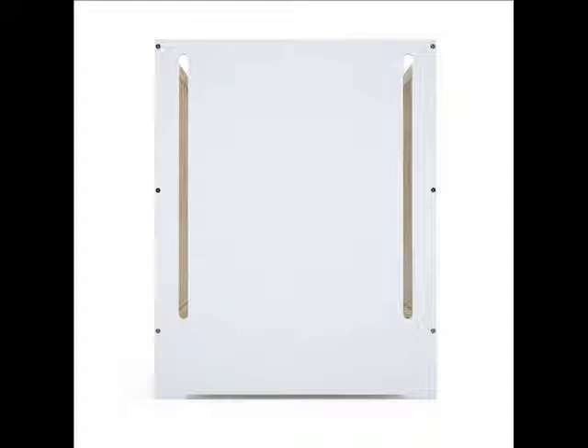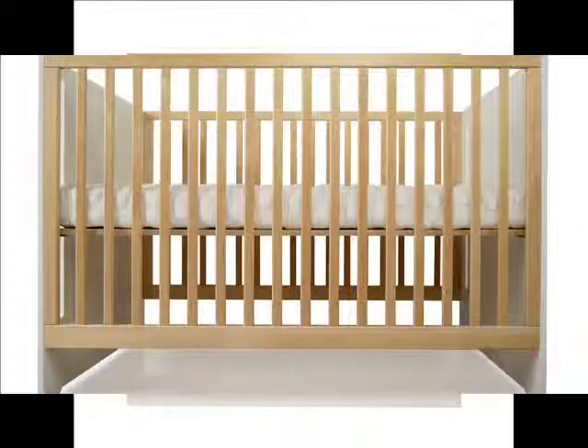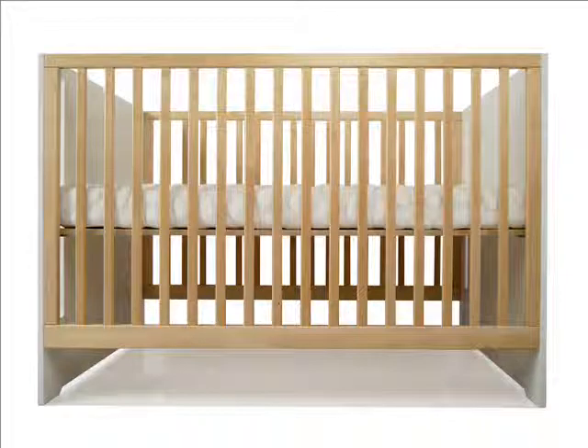The Olive daybed conversion kit is finished with an eco-friendly non-toxic paint and made to convert the Olive crib into a daybed by removing one side and replacing it with the conversion panel. Easily assembled in approximately 20 minutes.